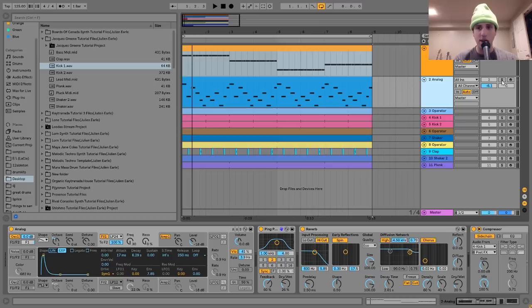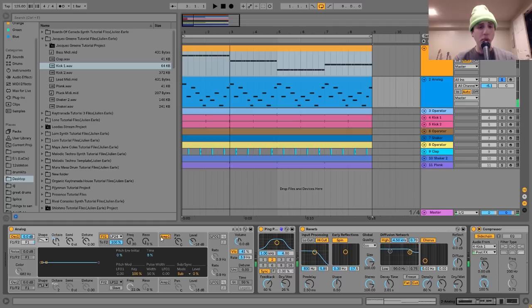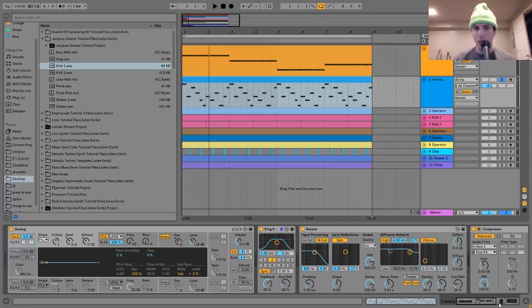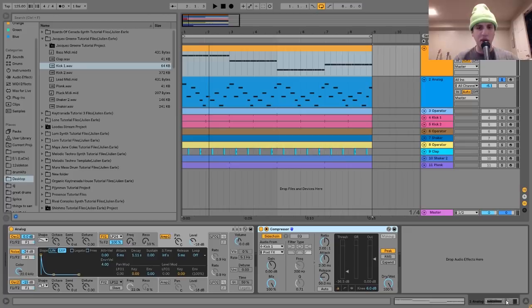The next thing we have is this little lead. This one's also made with Analog. It's just playing a simple arpeggio sort of pattern in the key of the track, which is F major — a simple kind of minor sounding arpeggio in F major.